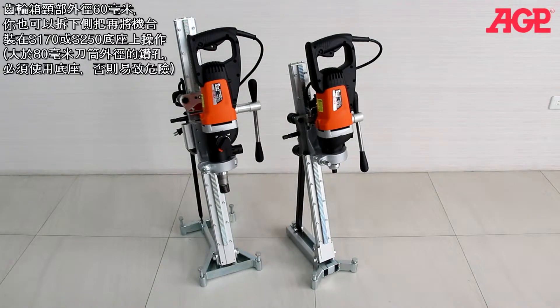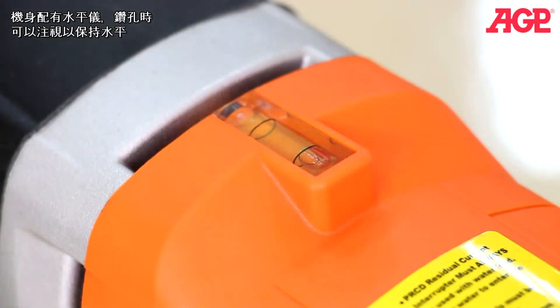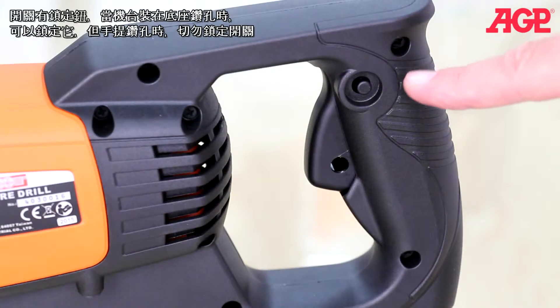We don't recommend drilling larger than 80 millimeters without a stand. There's a tubular spirit level for horizontal drilling. There's a lock-on switch for use on a drill stand. Never lock the switch on while hand drilling.